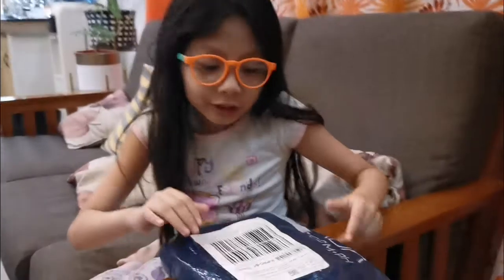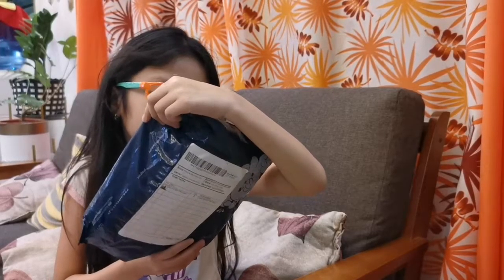Oh, I forgot you guys were here. Sorry, I got distracted on what this was, but hello guys. No microphone this time. So today we will be unboxing this.